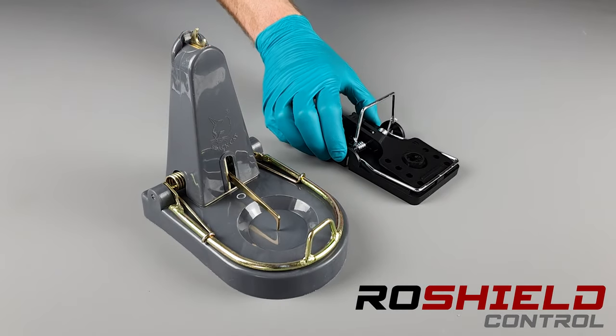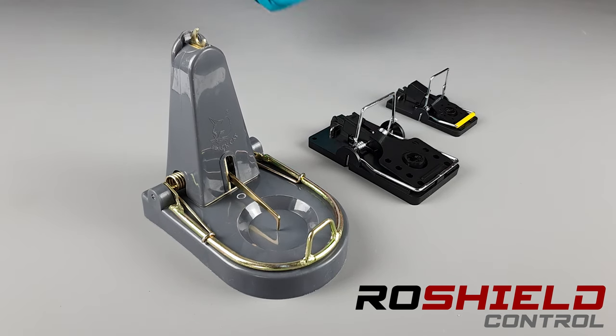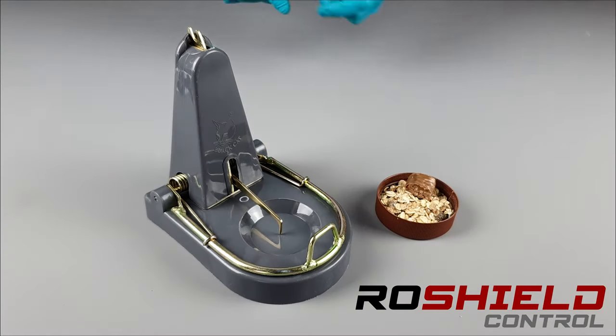When we compare it to a traditional rat trap and a mouse trap, we can really see the size of the trap. It's got a unique design.